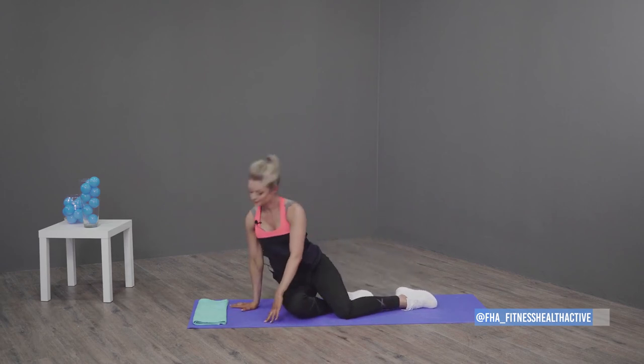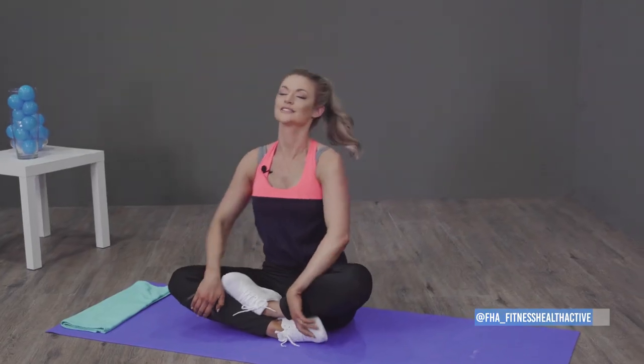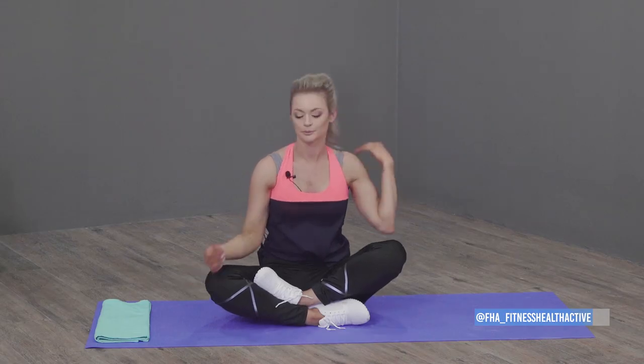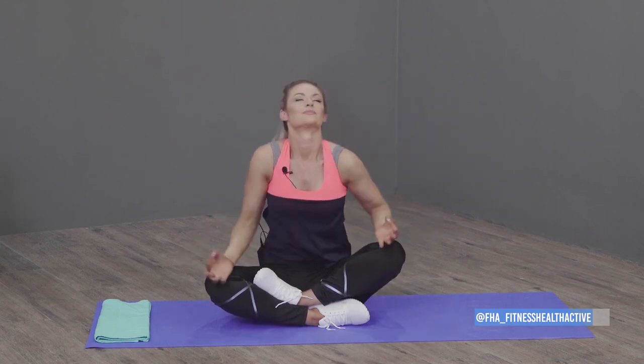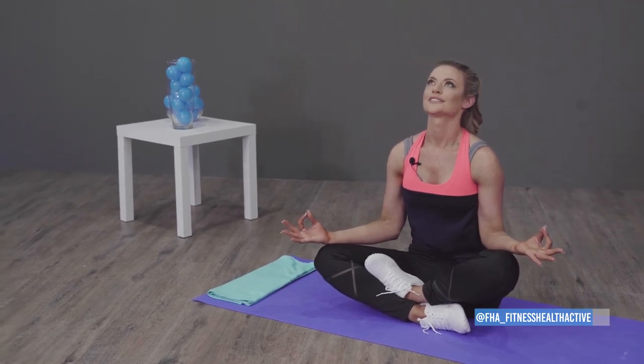Come back up, cross your legs. This is my favourite move to do every single day — put your arms like this, forefinger on your thumb, take a deep breath in and out, look up, open your eyes and smile. When you do that you're just going to feel this overwhelming positive feeling come over you, and it feels amazing.